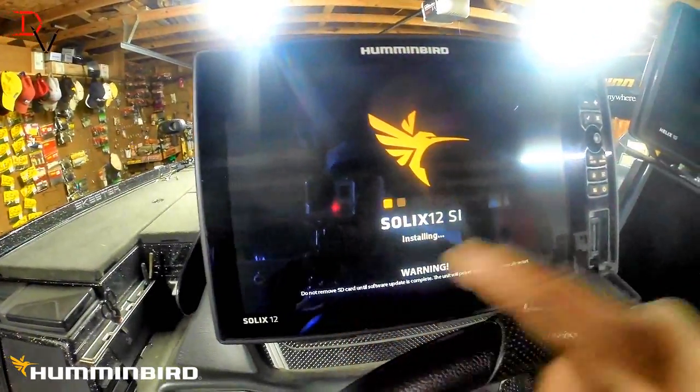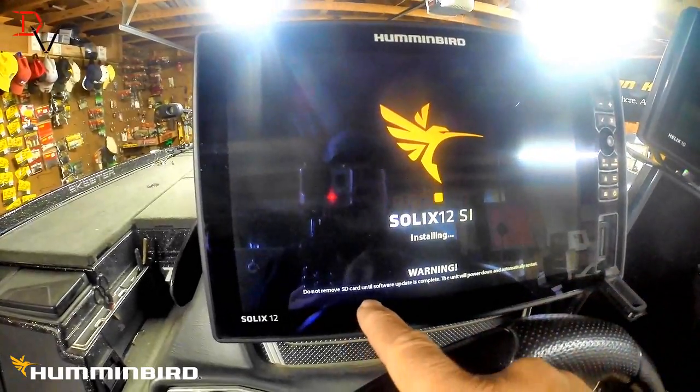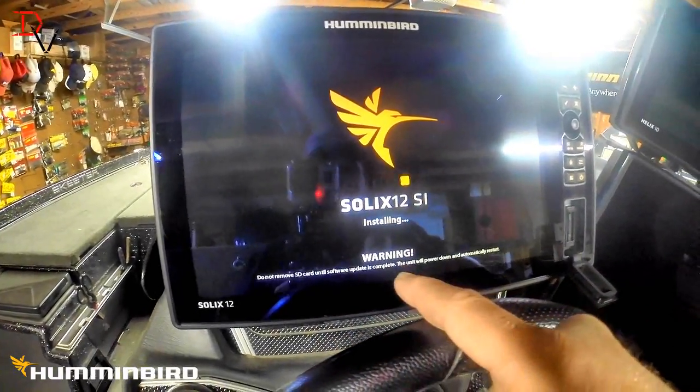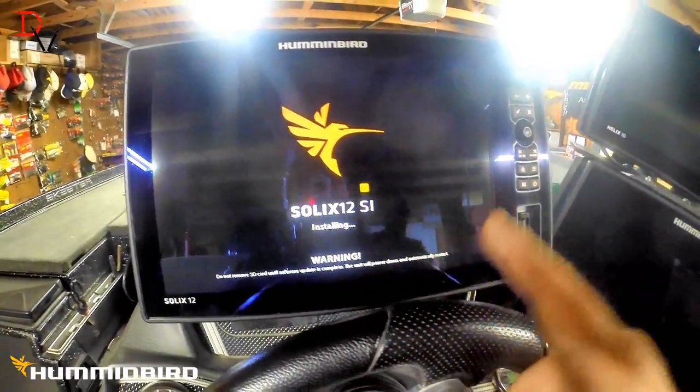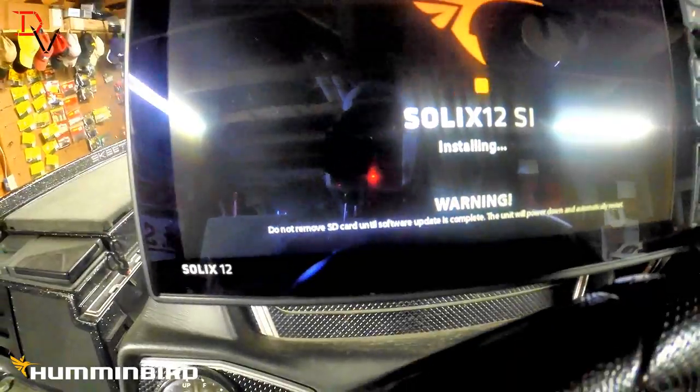One thing: never remove the SD card or interrupt power. Wait until the software update is complete. The unit is going to power itself down and automatically restart. So just put the card in and let it go.